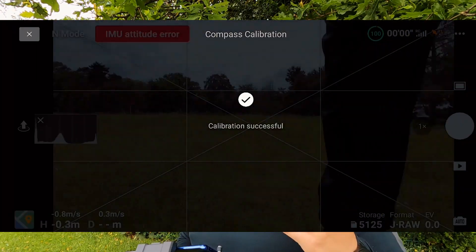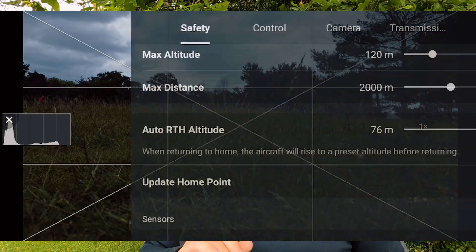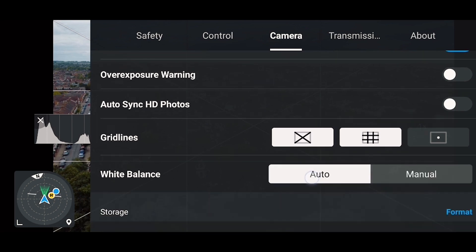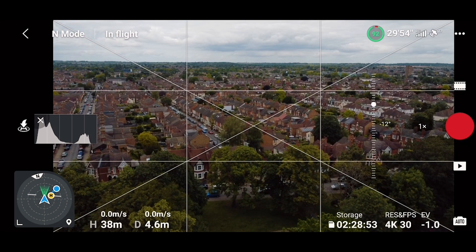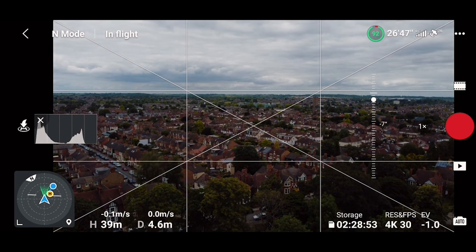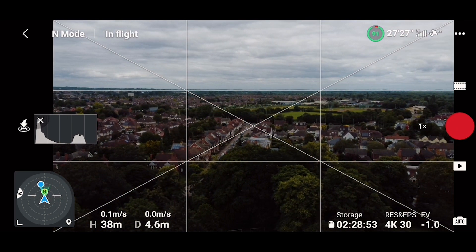After every update I like to do all four calibrations, and I recommend you do the same. Also double-check your settings, especially the safety settings, to see if anything changed — and if so, adjust based on your surroundings. Let's test the drone before it starts raining. We'll adjust the white balance — that looks fine — and now do a test of the gimbal and horizon level. Everything is looking good.